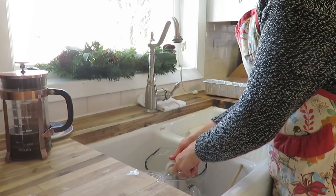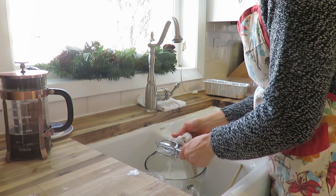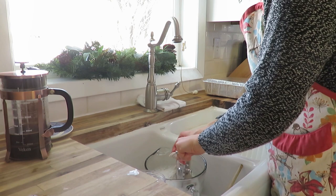Part of being in the kitchen all day includes some dishes. I like to do dishes along the way so that my counter stays more clutter-free and I have space to make the next thing.